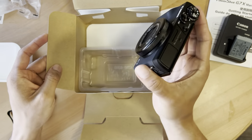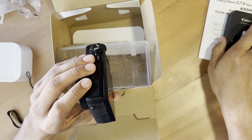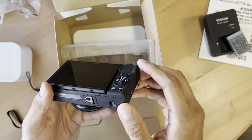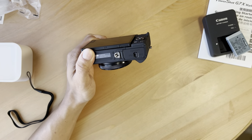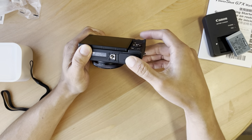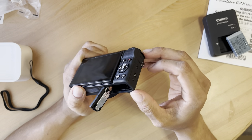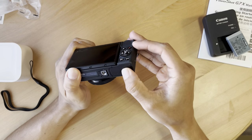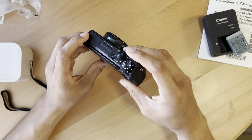I don't know much about the controls or anything like that, but we will learn. This is where I'm assuming the battery will go in — it's locked right now. Let me just look at the instructions because I do not want to mess this bad boy up already.